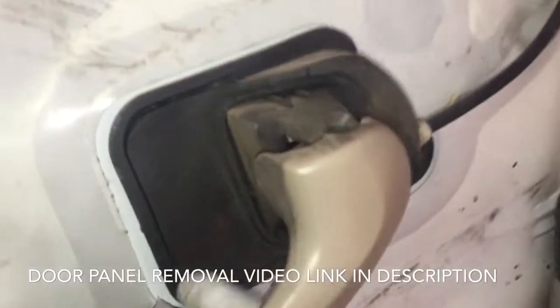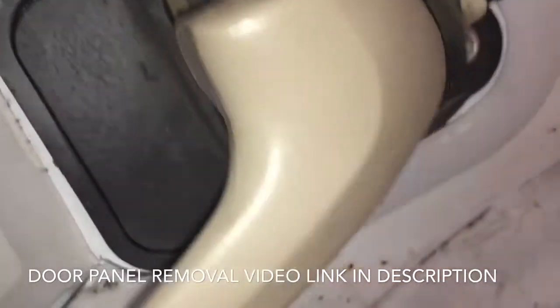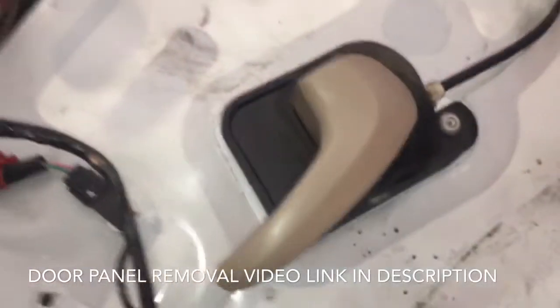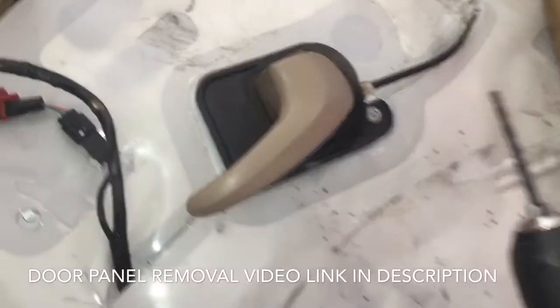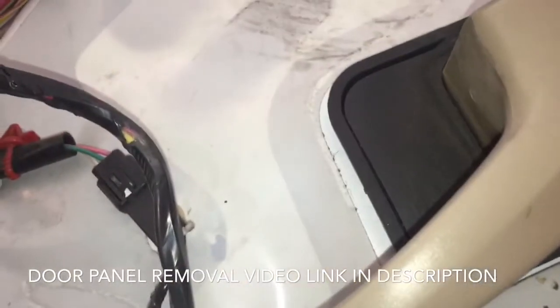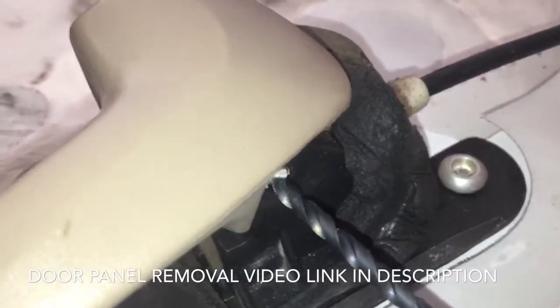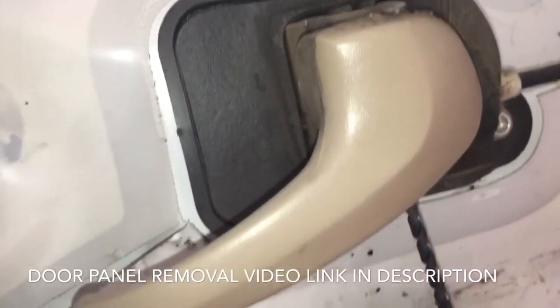Here's our door handle assembly, held on by a post that comes down, and that pin is mushroomed on the back side so you can't simply just pull it out. With an 11/64 inch bit, we're going to drill into the bottom of this just enough to pull this pin up and out, and then we can detach the handle.